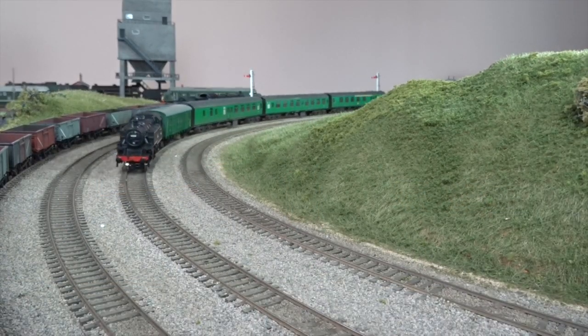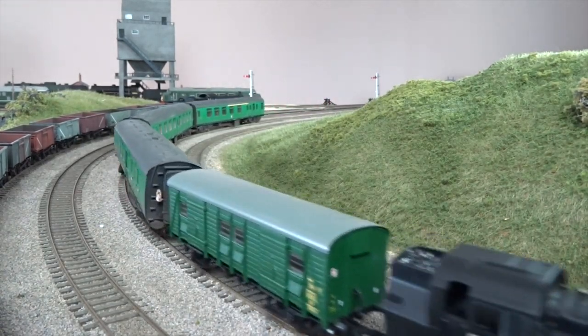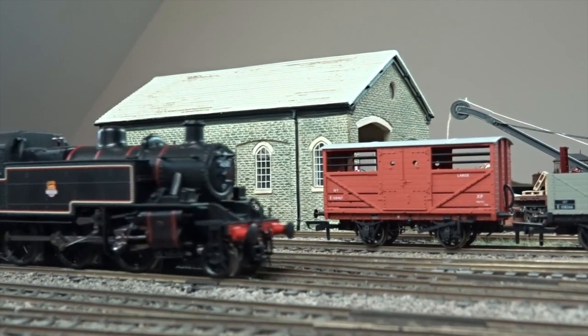Performance of our review sample appeared smooth and quiet on Hornby Magazine's office test track, Topleydale, with the new chassis's haulage ability proving more than capable too.